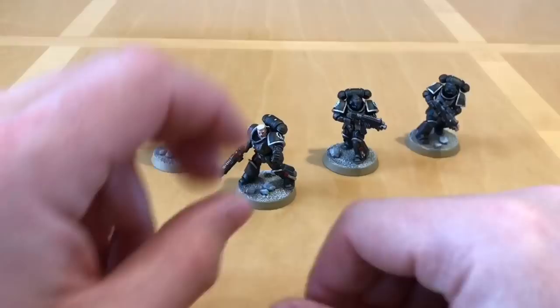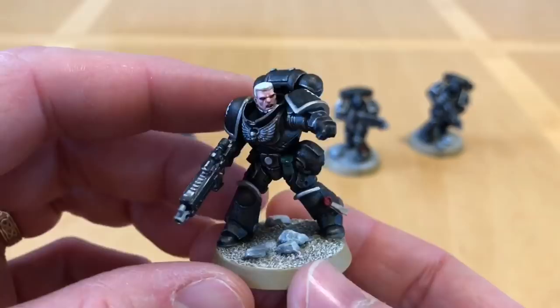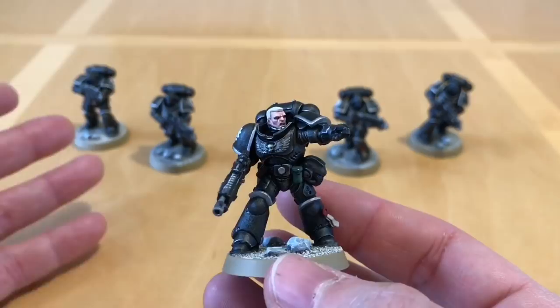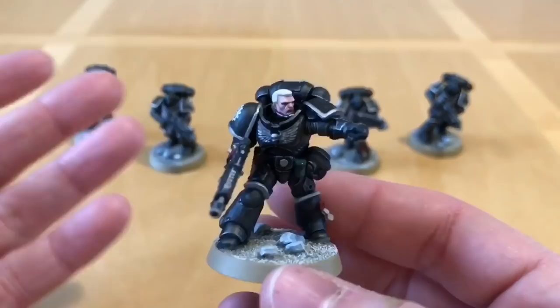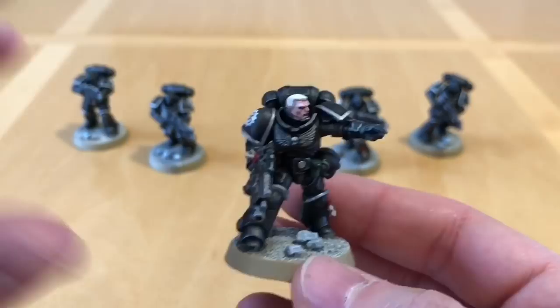Without further ado, let's start by looking at the miniatures, starting with the squad leader, Sergeant Valencio — hence why this is Squad Valencio. For those who haven't seen the Flash Gits skit cartoon, I chose the name because I'm using these as test miniatures, almost like expendable stand-ins. I didn't want to test paint schemes on really expensive Forgeworld miniatures. These are Primaris Marines from the Dark Imperium box set. Primaris Marines are really enjoyable to paint — the size and detailing just makes it a really enjoyable project to tackle.